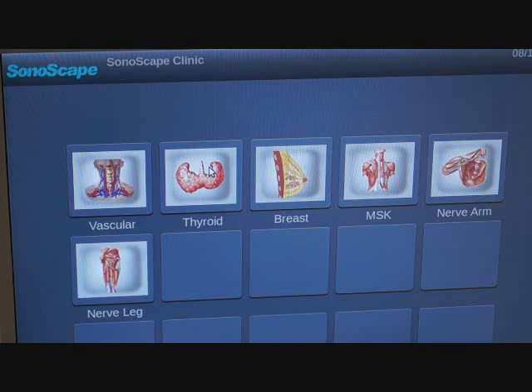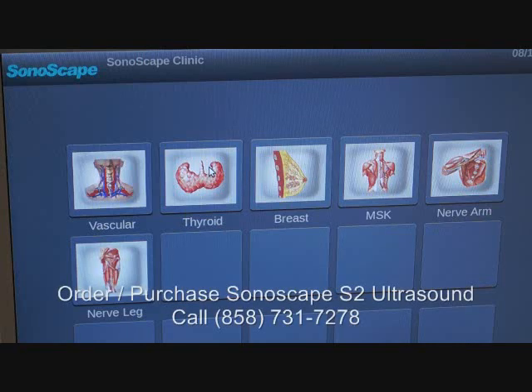This is the Sonescape S2 portable color ultrasound, known as one of the best color ultrasounds on the market right now. What we're looking at is the vascular presets set up with the ultrasound. The presets are super easy to hit, and the calculation software is excellent. You can see studies for vascular, thyroid, breast, musculoskeletal and nerve, and for arms and legs.